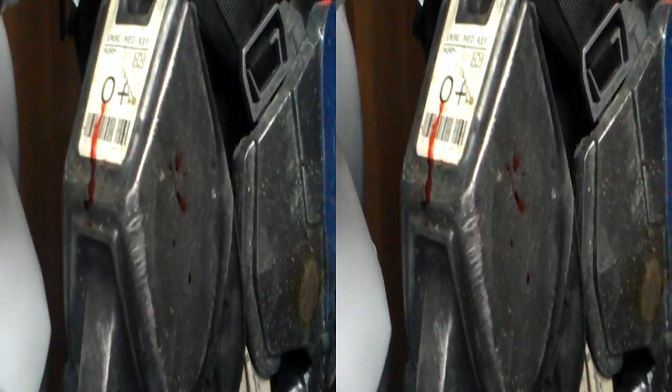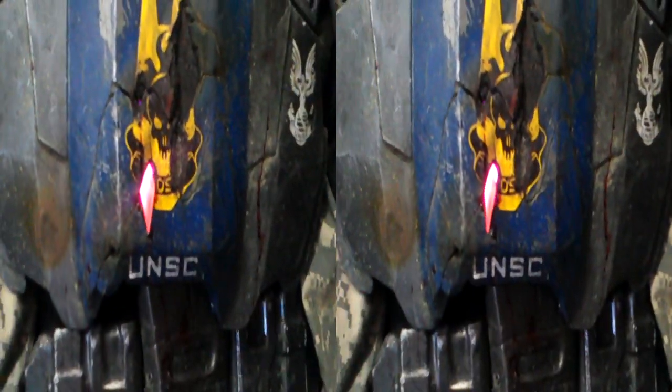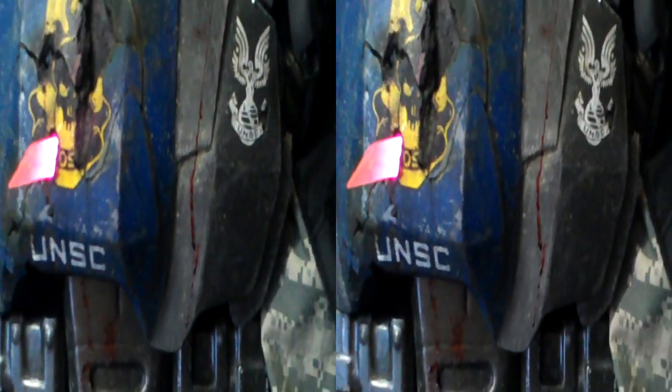Got the blood on there, so I'm injured. There's blood on the chest plate, running down here, then running down the chest right there, down the belt. Got a couple of splatters on the side over here. This is the needler round.